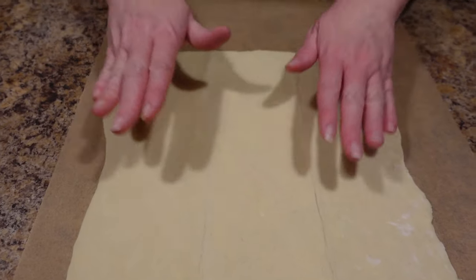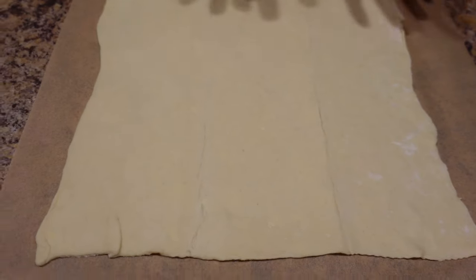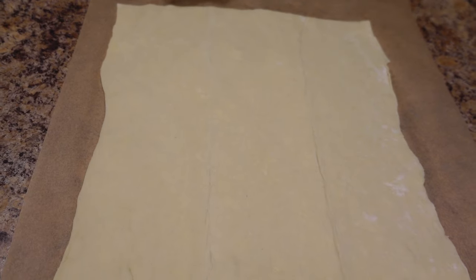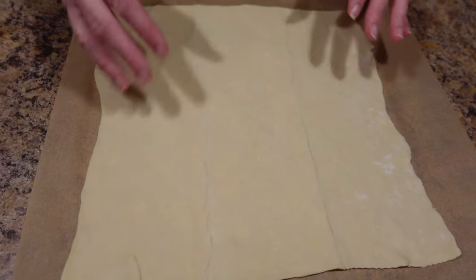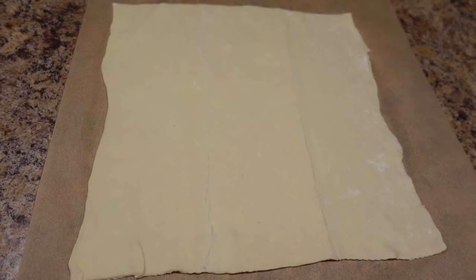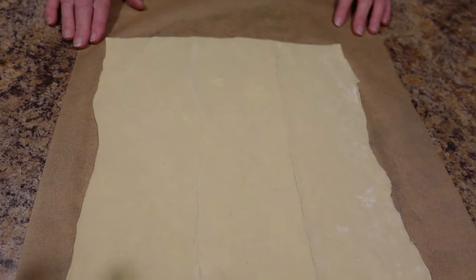Our cream cheese filling is done. I've taken one sheet of puff pastry and thawed it according to package directions, which means in the refrigerator for several hours. Then you roll it out just slightly — you want it a little bit thinner than it comes. Roll out the seams a little bit; you're always going to see this seam, but it's actually going to help you out. You'll find puff pastry in the frozen food section near the pie crust.